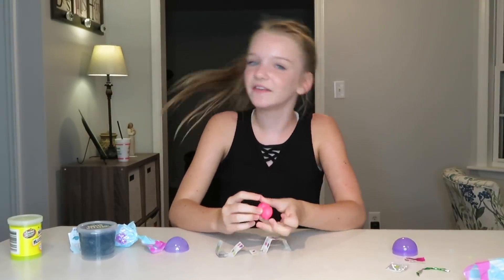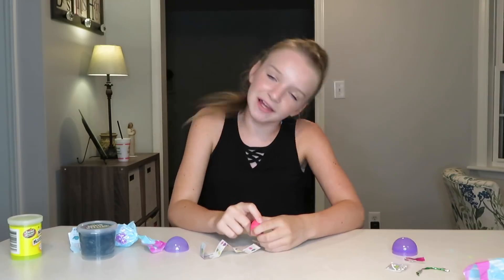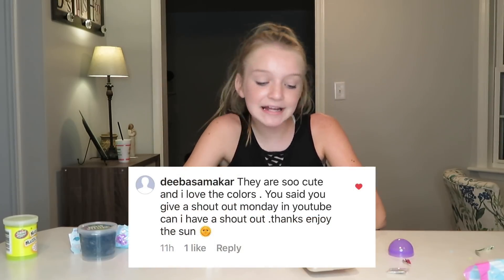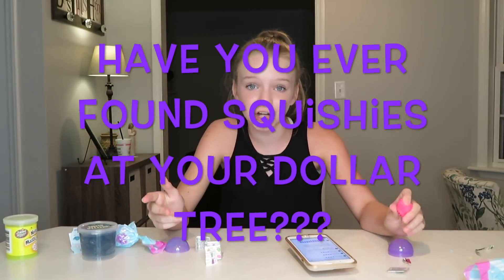That's all I have for you guys in this video, but now it's time for some Instagram shoutouts! Today's shoutouts go to its.tumblin.lauren, debasemaker, and evie_m1 — thank you so much for being active on my Instagram. Question of the day: have you found squishies at your Dollar Tree? Don't forget to give this video a thumbs up, leave a comment, subscribe, and I'll see you guys tomorrow — bye!